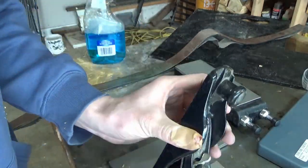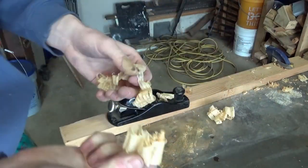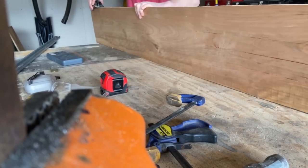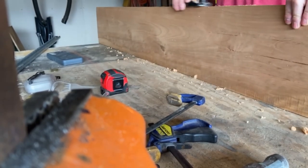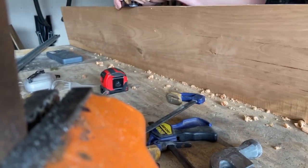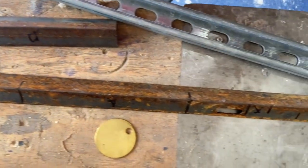Finally ready to go and shave down the other side of my cherry board. I made some test passes on a scrap of mystery wood and it seemed to work just fine. Great camera work Spielberg - if you could actually see what I was doing, the plane was doing a great job shaving down the side of the board.